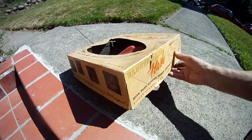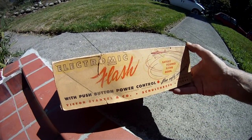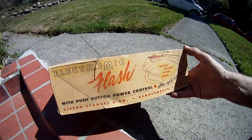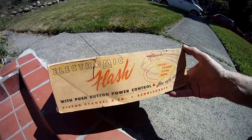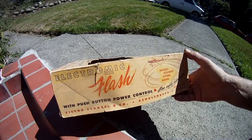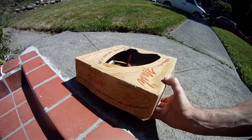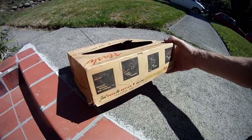One line model. So this was the budget version of a gas control line plane. Made in Texas by Victor Stanzel, which made a lot of toys in the 50s and 40s even, I think.